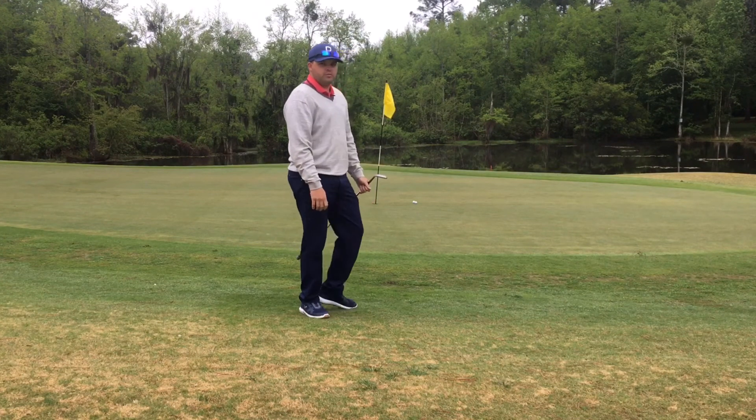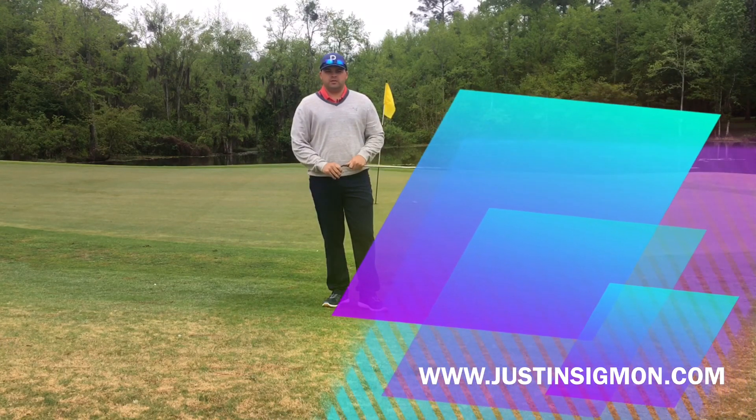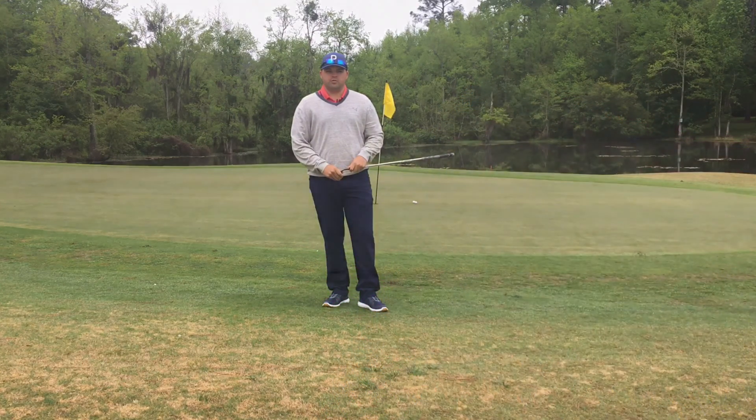And the third one's the charm. So if you're short-sided here, take a little bit more loft, play the ball off your front foot, and make sure you're making good contact on that chipping shot. If you'd like more help with this, come see me here at Stone Creek and I can help you lower your scores and we can work on your short game.